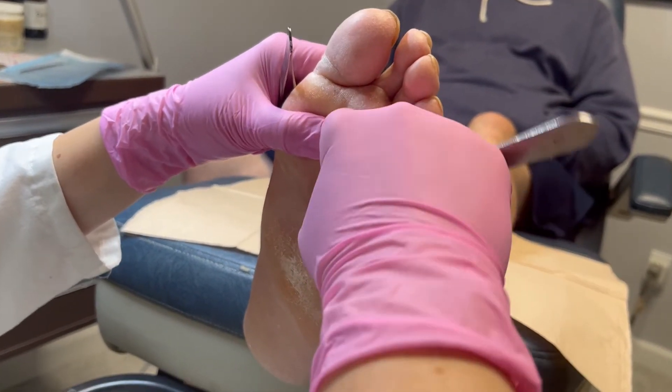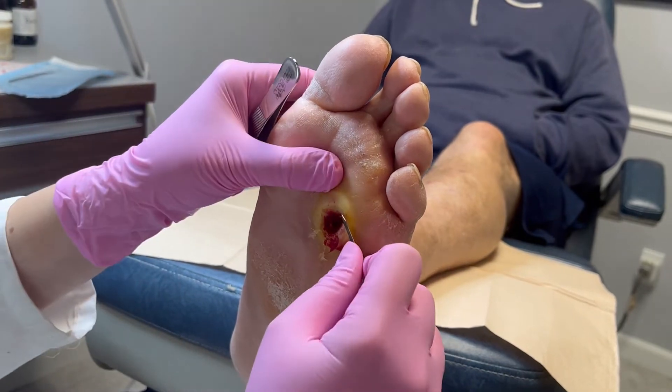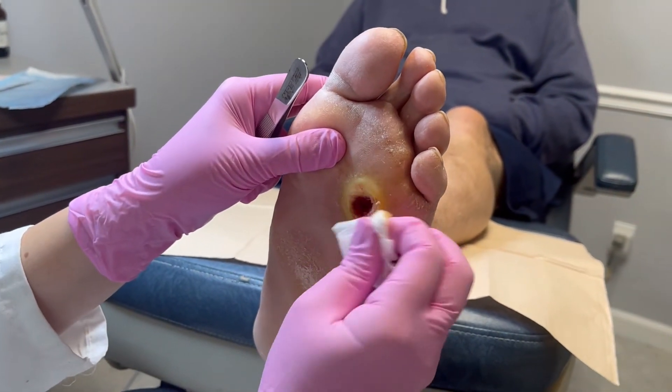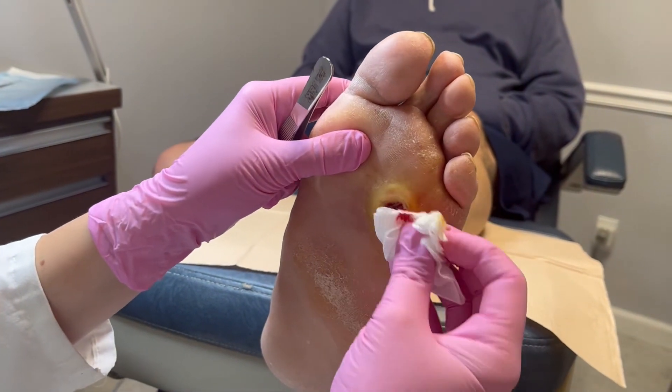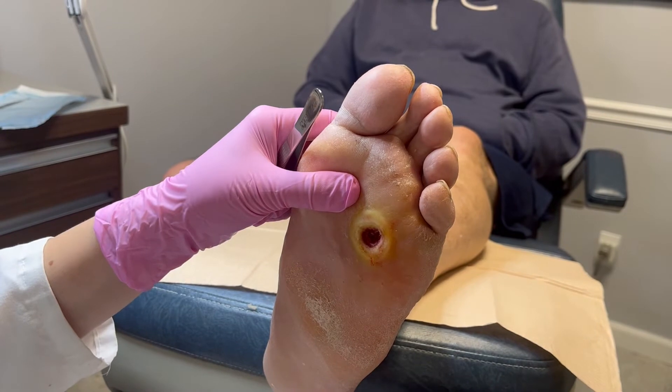There's a little bit of maceration on the borders. This is draining well. Just getting that one piece out.